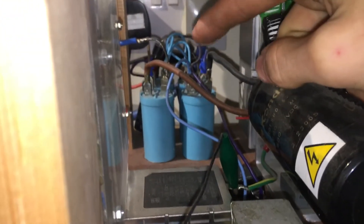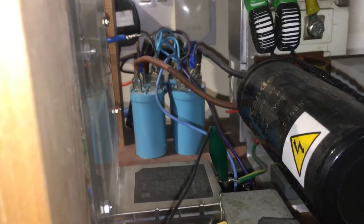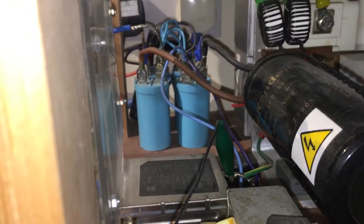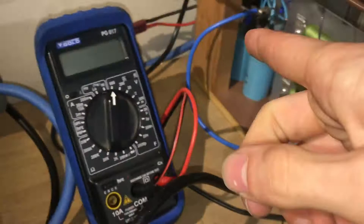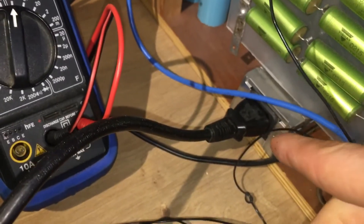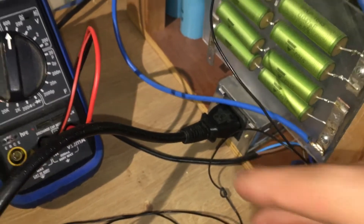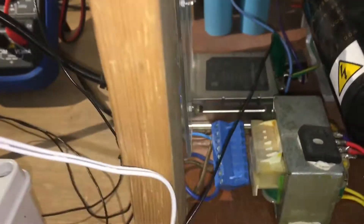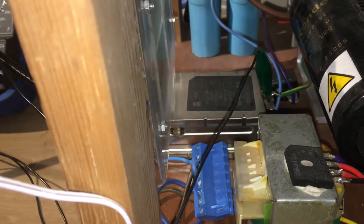Those capacitors back there are a bit of a mess — that's just a voltage doubler with some capacitors and diodes, which then charge this cap here. That voltage doubler is fed by the mains input, and that's just a little mains filter right there to hopefully filter most of the harmonics that come out of this.